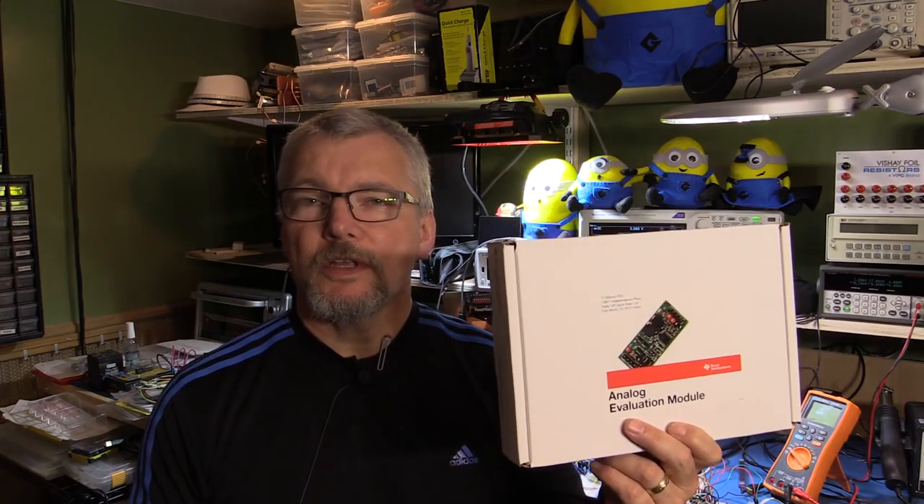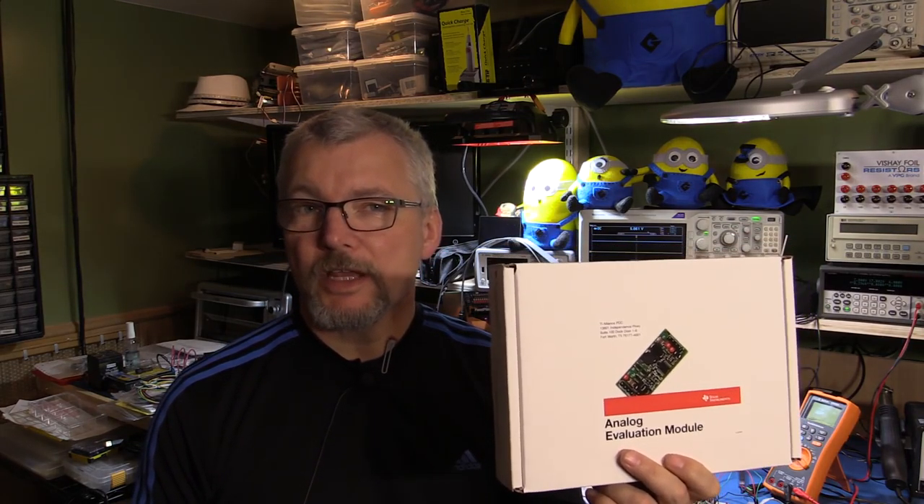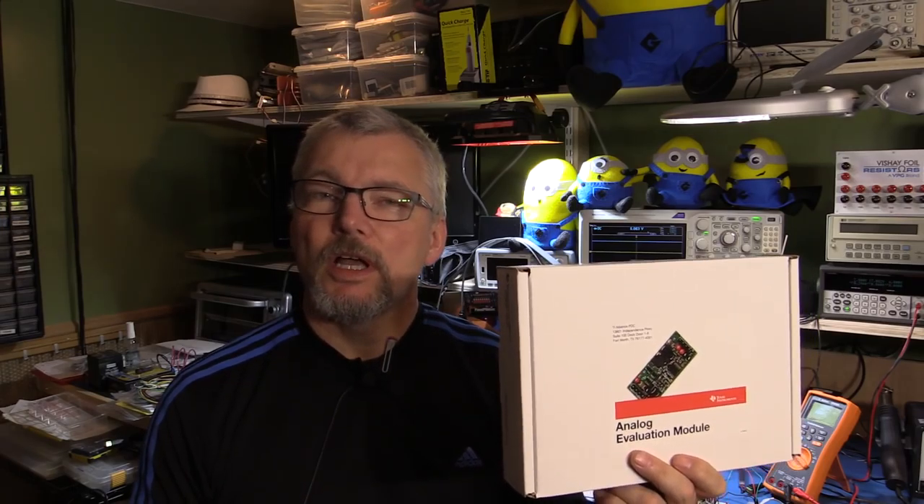Hi, welcome to another Element 14 road test. In this road test, we're going to be reviewing the TI Simple Switcher Evaluation Module from Texas Instruments. This is a 60-volt input, 2-amp switch mode power supply module. It comes on a little evaluation board, preset for 3.3-volt output, but it has a jumper so that you can up it to 5 volts.